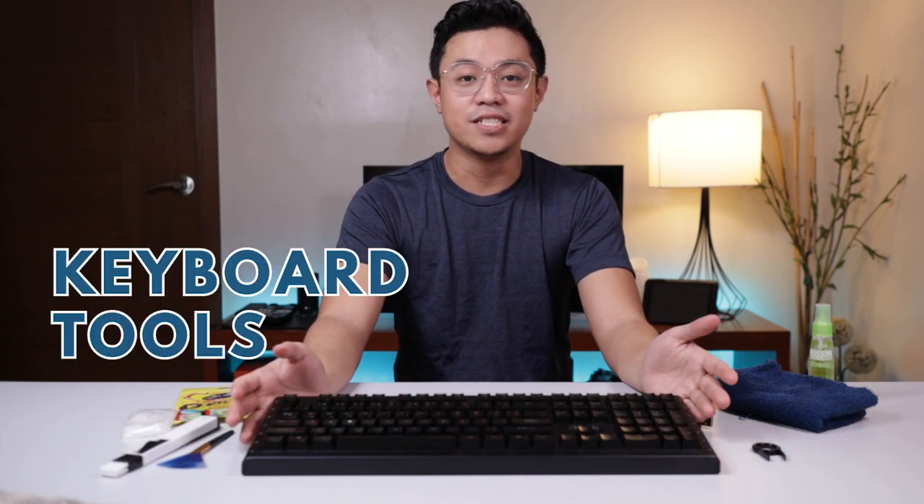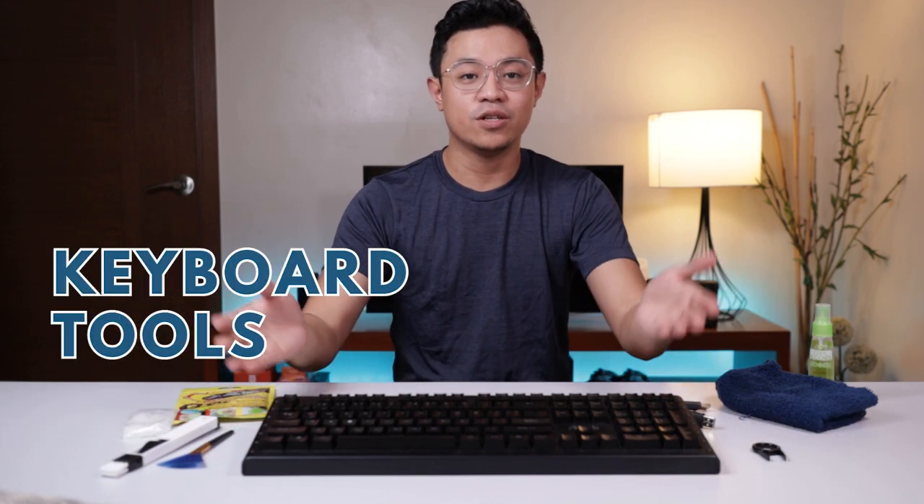Today, we talk about keyboards and the tools that you can use in order to improve and maintain them. Almost everyone uses a keyboard nowadays, but do we really know how to take care of them? Here are five different tools that you can use in order to improve and maintain your keyboard.